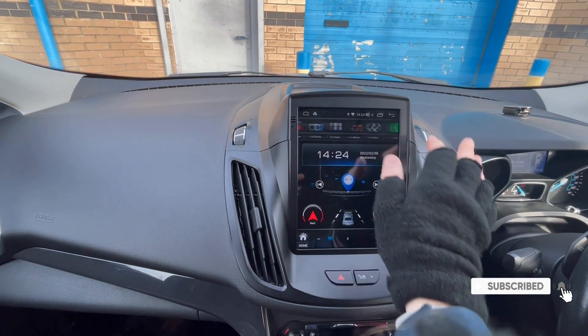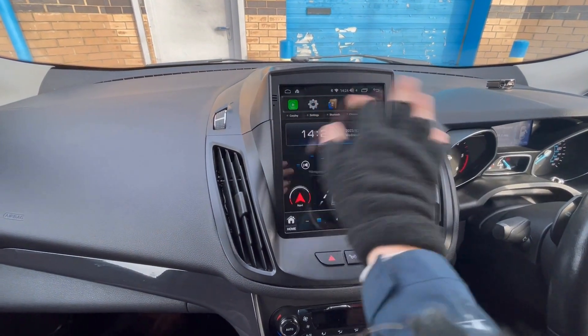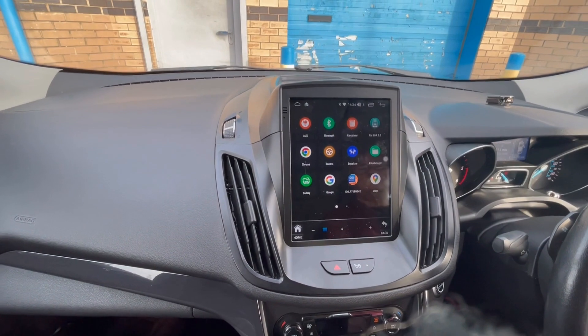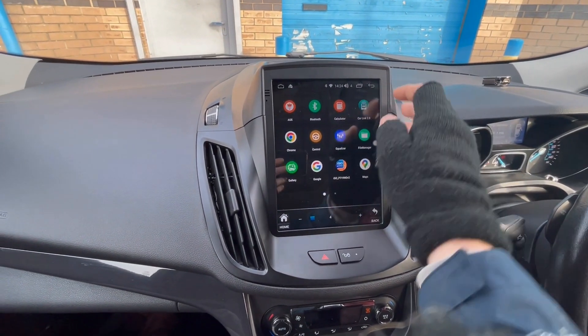I'm just going to give you a little video of how the system looks and responds. As you can see, it's nice and responsive — there's no lag. Before you ask any questions, there is none. We only do a core processor, 4-core, 64GB RAM, so obviously plenty of RAM there for storage.